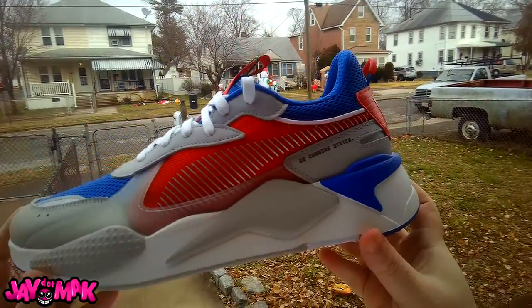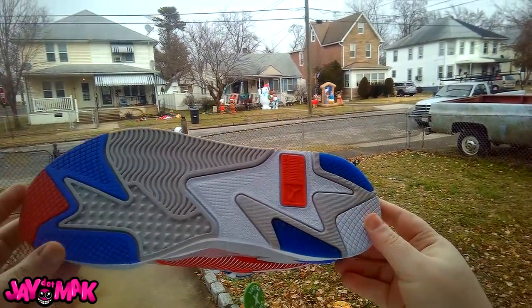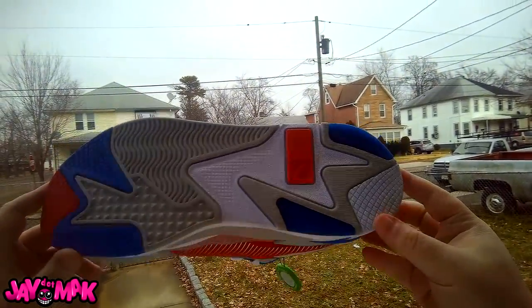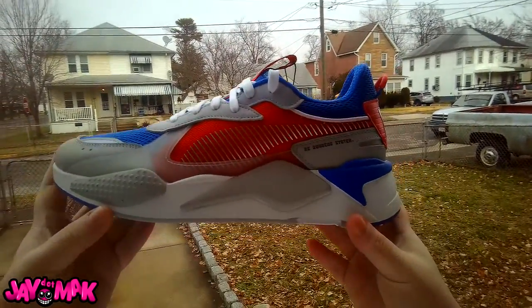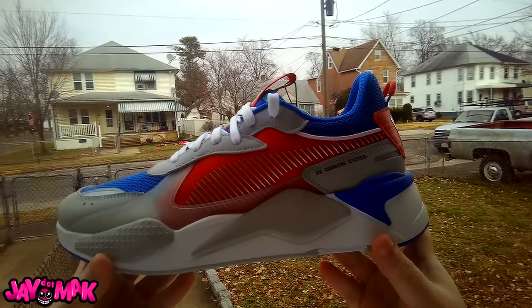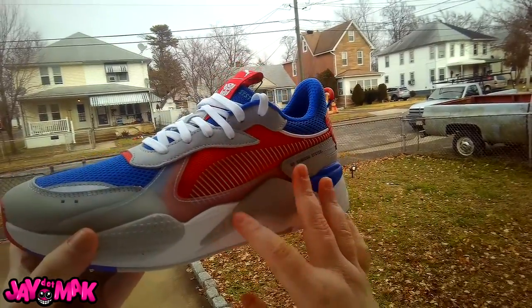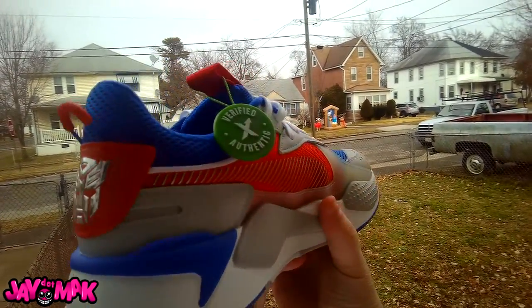We got the RSO running system brand in there. The bottom of the shoe is just your standard Puma sole. Got some nice color blocking — red, white, and blue. Honestly this might be my new fourth of July shoe. It's got the red, white, and blue with some nice gray hits to break that up in between.